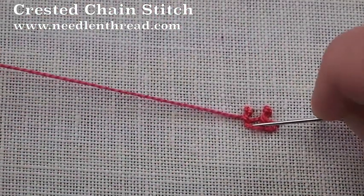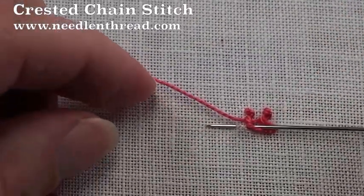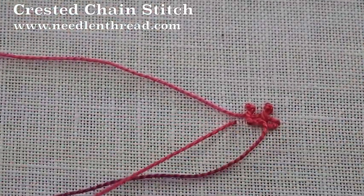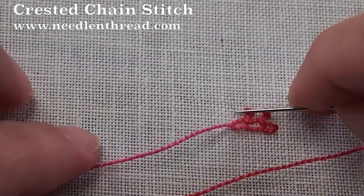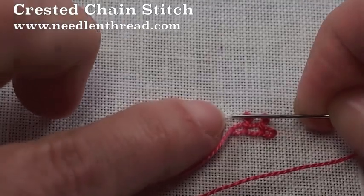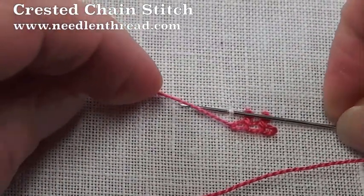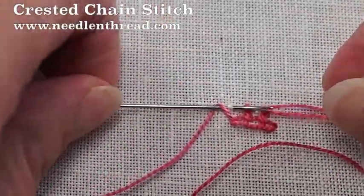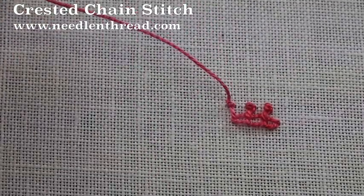We're going to pass underneath the bridge, pull your thread through, go down inside your last chain stitch, then move forward with the next chain stitch, pull through. Then go up, pick up a tiny bit of fabric, pass the thread over your needle and under it, pull through, and pull upwards on your thread.